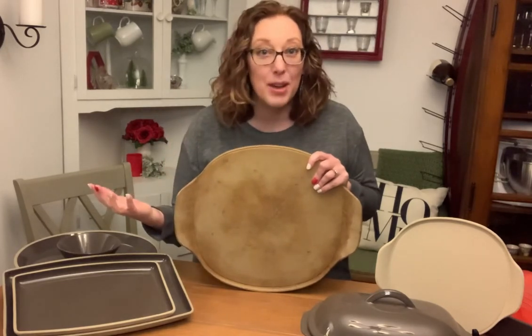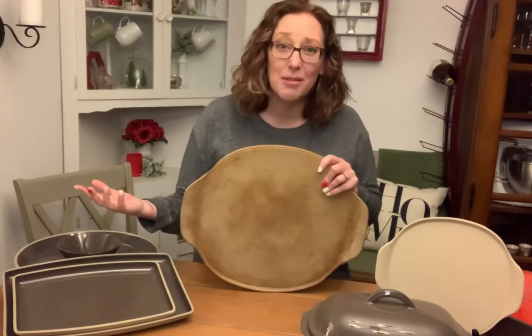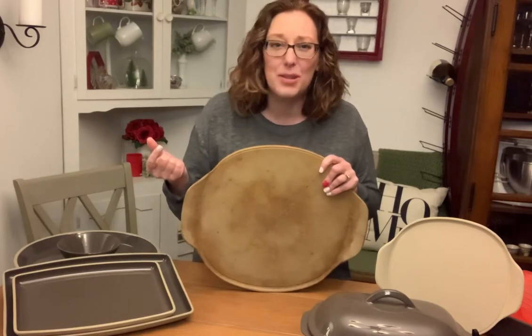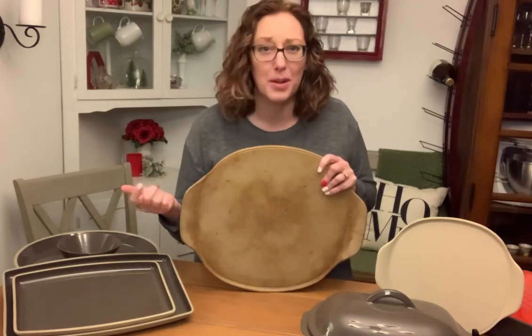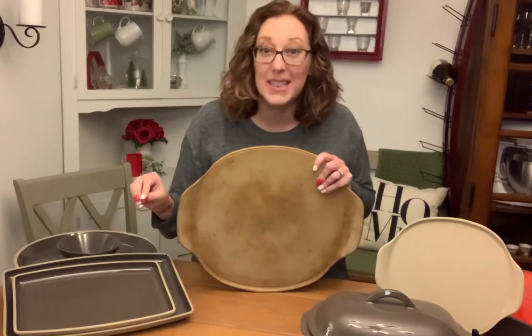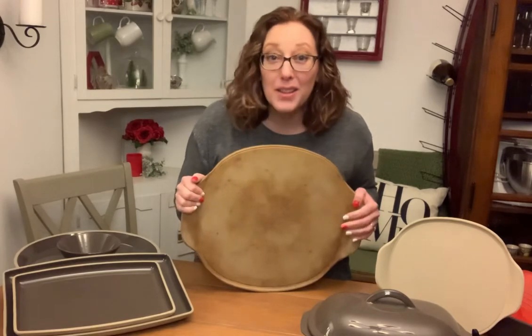Maybe it's not something you're familiar with, or maybe you have some stoneware at home and you're like, I just don't know what to do with it. Or maybe you're a little nervous about it because you don't think you can clean it properly. Whatever the situation is, we're going to answer some of those questions together today. So hang with me and hopefully you'll learn something new.